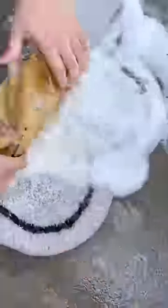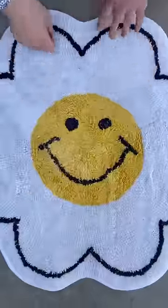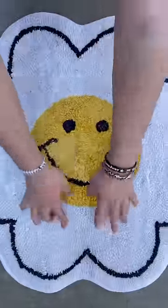Now let's do a final rinse. And just like that, your carpet is as good as new. Whoa!